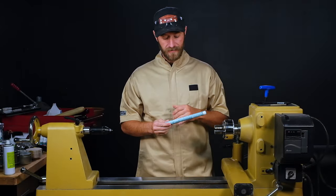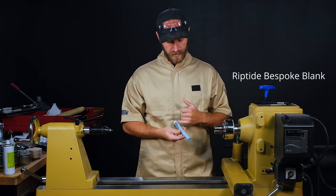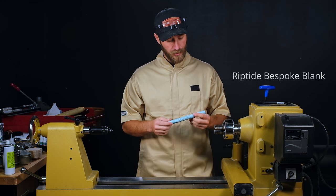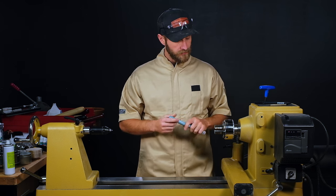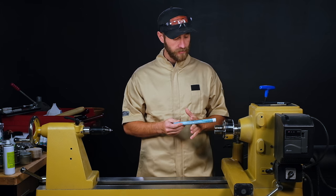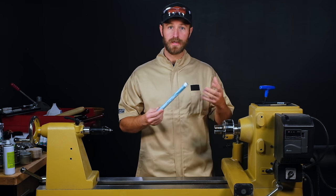With these blanks it's hard to pick a favorite, but for the pen we'll be turning today this is the riptide color — it's got some really cool swirling in it. First thing we need to do is cut this to length for our kit, then we'll drill it out, get the tube glued in, and then we can start turning the pen.